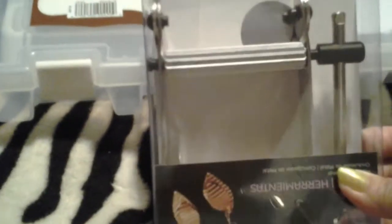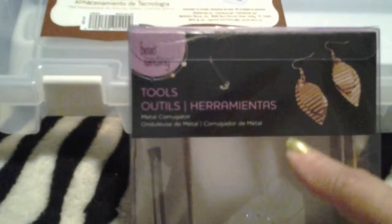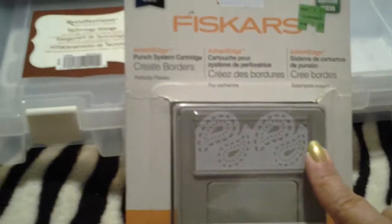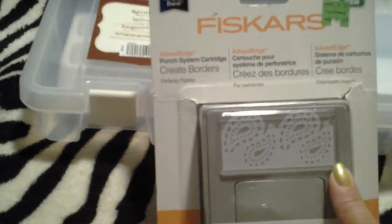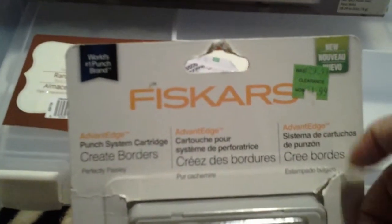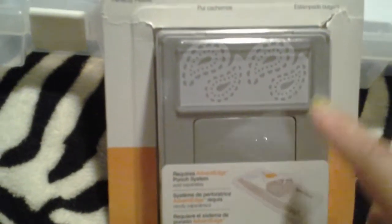Then I saw this one and it didn't have a tag or anything. It rang up I think $3.99 or $4.99. I still picked it up because I like working with jewelry. And this is what it does when you run it through this little machine — it crimps up the metal. So pretty cool. And this one here — I don't have the tool for this, and if it doesn't fit the one I have, then I'll be throwing it in the giveaway. It used to be $29.99; I think it rang up like $4.99 or something, and it was half of that.